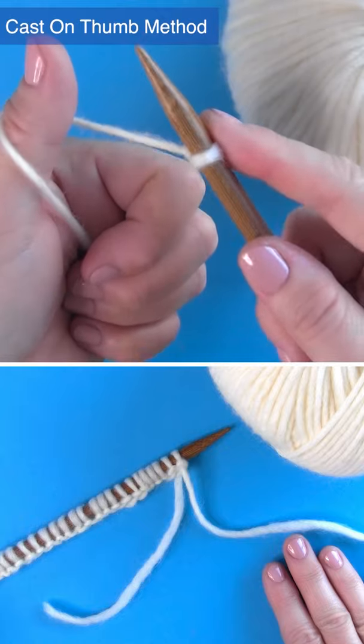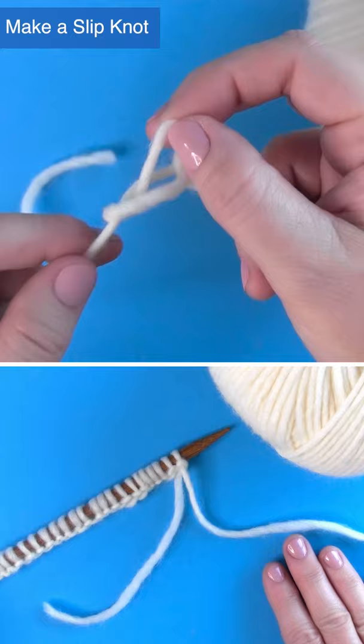The cast-on thumb method for beginning knitters. Create a slip knot and place it onto your knitting needle.